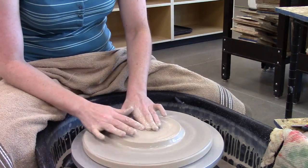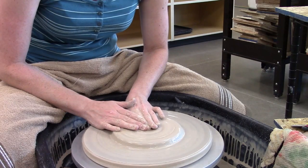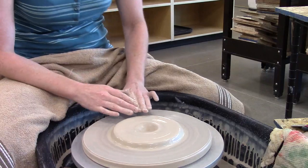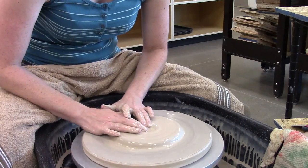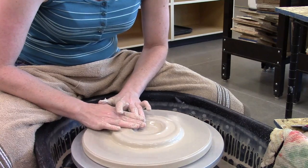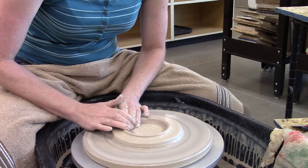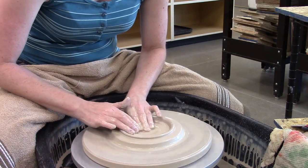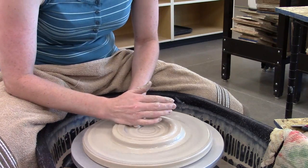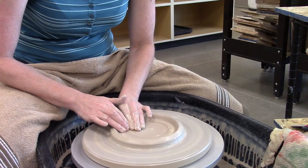Now I'm going to drill my hole. Drilling my hole is a very quick process — I get myself centered, my arms are braced on my legs or the splash pan, I drill my hole, add some water, and now I'm going to start to pull out. Opening out your floor is the most important process in the plate. It's also the thing that, if you skip through it or don't do it as well, you're going to end up with cracks in your plate. So I'm going to open out my floor and try to keep it level.